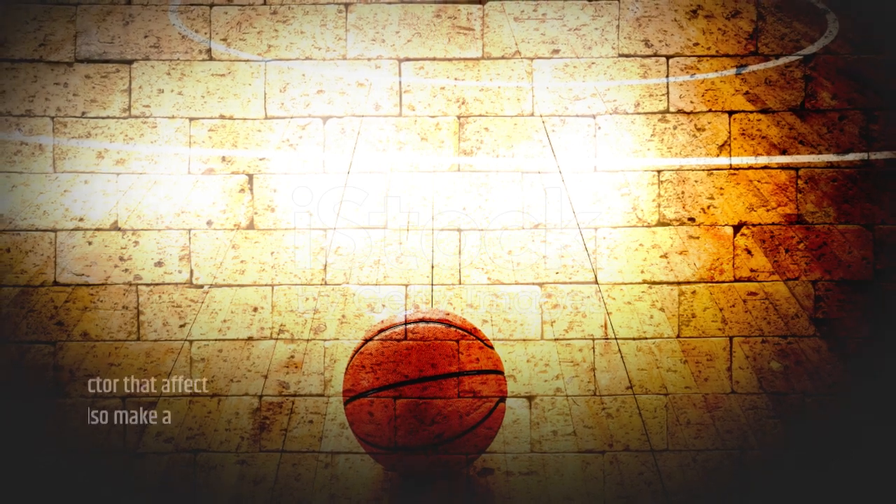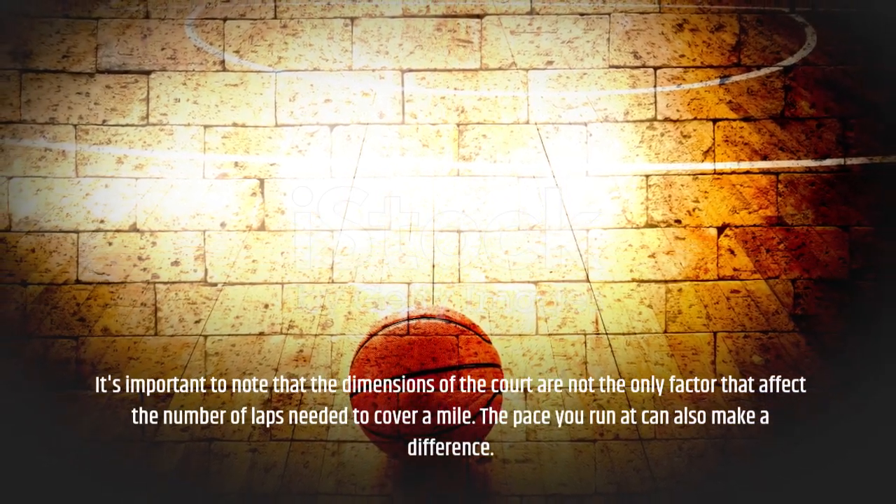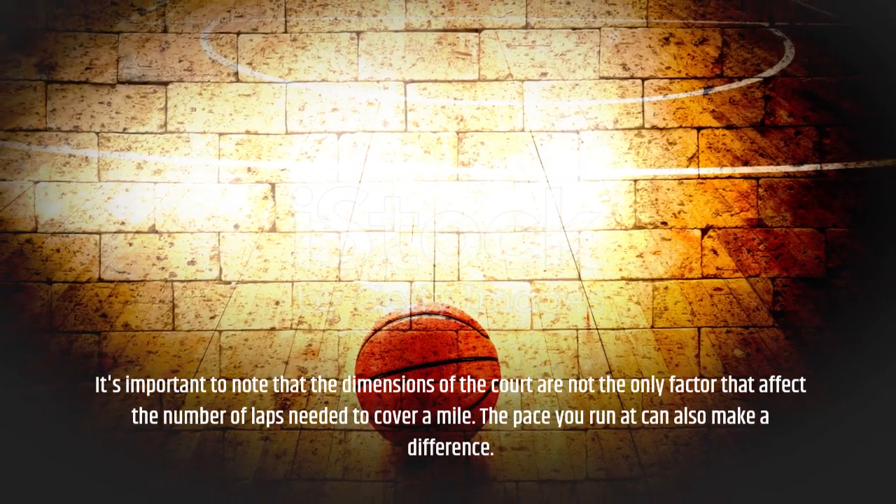It's important to note that the dimensions of the court are not the only factor that affect the number of laps needed to cover a mile. The pace you run at can also make a difference.